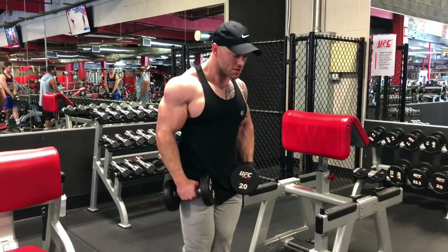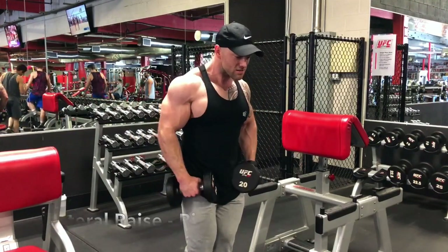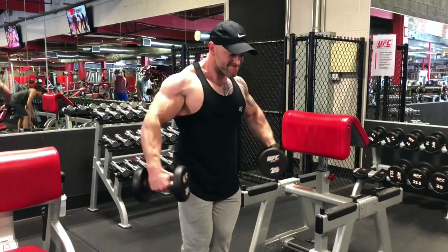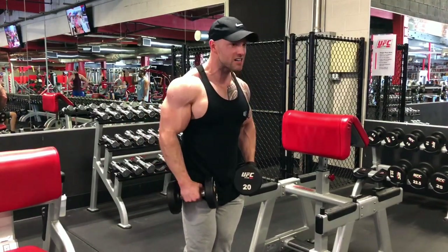So this is how we do it right — lateral raise done right. You can see I'm focusing on my elbows coming up first, slightly relaxing or dragging my wrists down, so those dumbbells end up being lower than my elbows. That's the key factor here because as the elbows come up first, the tension is going to lie in your shoulders before your forearms, and that's what we want.